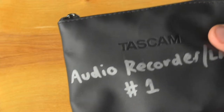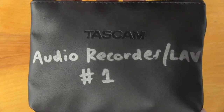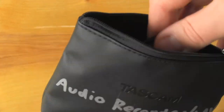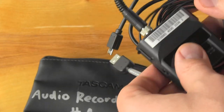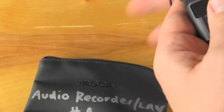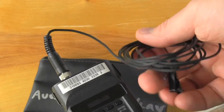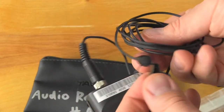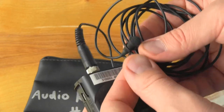Here in my hand is a Tascam lav recorder. This is actually just a bag for it, but inside the bag you should have a bunch of things. First thing being the lav recorder itself, which is a recorder and a microphone with a clip and a little windscreen on the top.